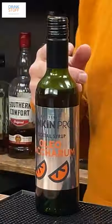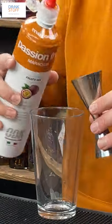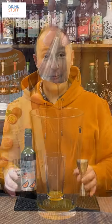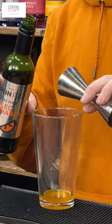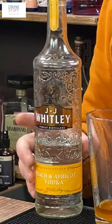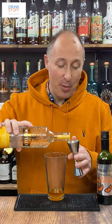Today a lovely flip on the breakfast martini, giving you inspiration with Funkin's Oleo Saccharum Syrup. In your cocktail shaker, 15 ml of your favourite passion fruit syrup, then 15 ml of Oleo Saccharum, then 50 ml of JJ Whitley's Peach and Apricot Vodka, or you could use plain vodka and some Arches.